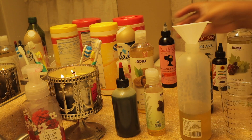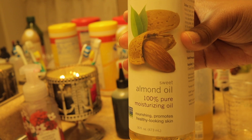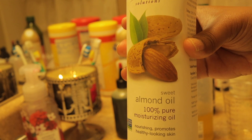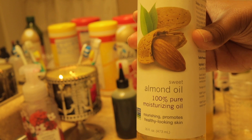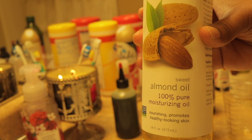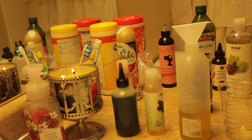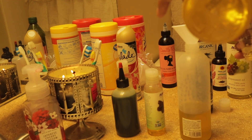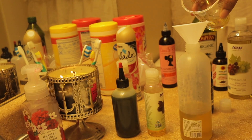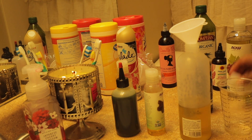Next we're going to do some almond oil. Almond oil helps hydrate and nourish your hair, making it shinier and more lustrous. It not only provides moisture for your hair but also to the scalp. You can reduce breakage, split ends, and dry roots with almond oil. I'm going to put one ounce of almond oil in there. If you see an oil you think you might like more than another, you can add more of it.